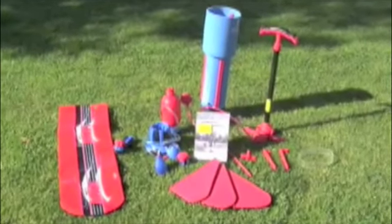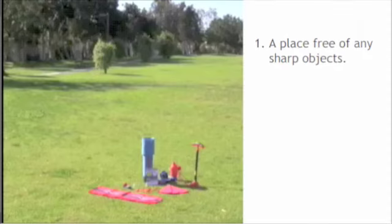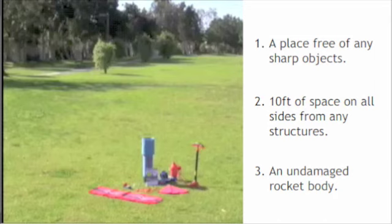It is now time to put our rocket together. In the first video, we made sure we selected the appropriate launch area. Remember, this included: one, an area free of any sharp objects; two, ten feet of space on all sides from any structures; and three, an undamaged rocket body.